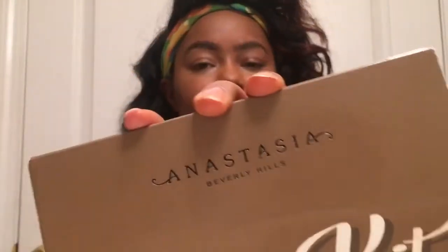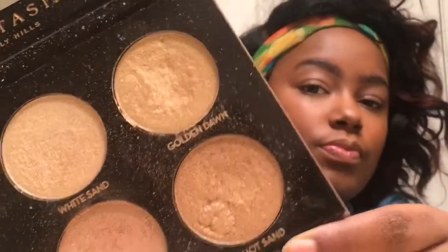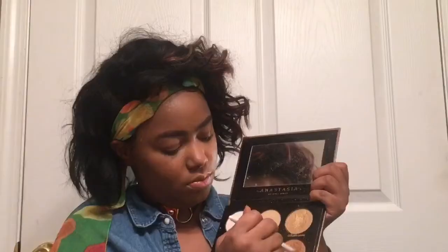Now it's time to highlight. I will be using my Anastasia Beverly Hills Glow Kit, and the key to this is using a shade that's closer to your skin tone. I'll be using Hot Sand for my highlight. I'm just going to go in with a little fluffy brush from Wet n Wild, tap off the excess, and highlight my nose, cupid's bow, and cheekbones.